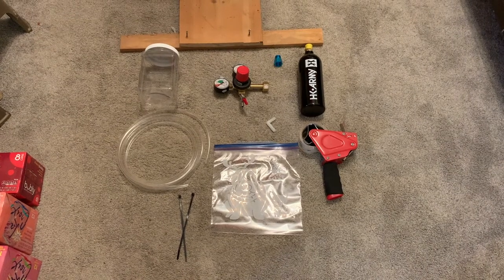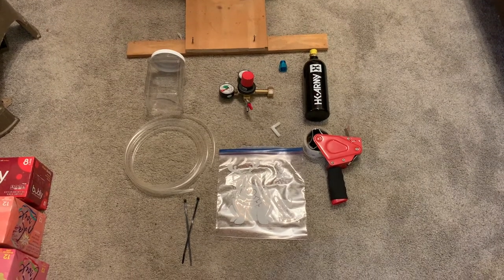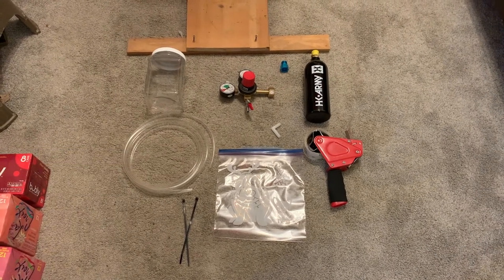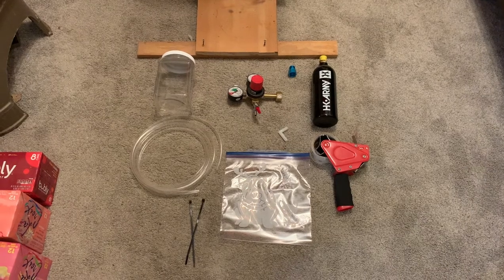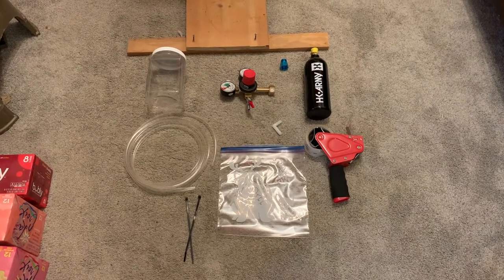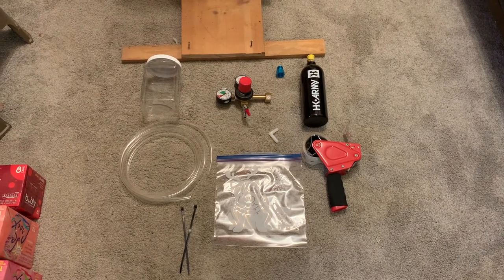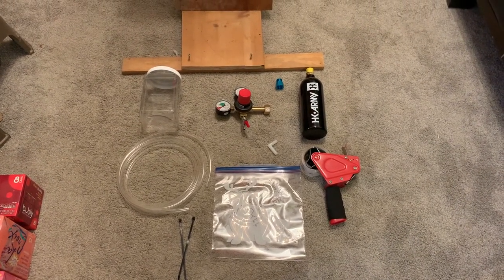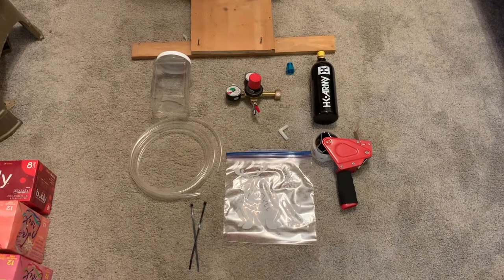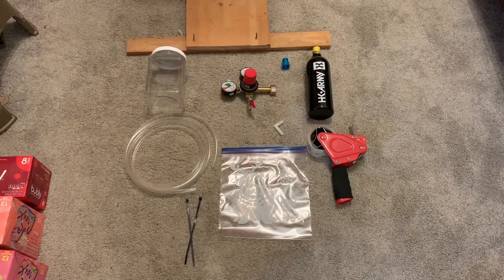In this video I'll be assembling a chicken CO2 euthanasia device per some instructions provided by the Alabama Extension Office. Chicken euthanasia via CO2 is a USDA approved method to humanely euthanize a chicken. It's a little less hands-on and, for lack of a better term, violent than some other methods such as cervical dislocation, where you're basically pulling the head away from the body and snapping the neck or severing the spine. It's a very hands-on method and if you don't do it correctly you can cause much more suffering to the chicken.